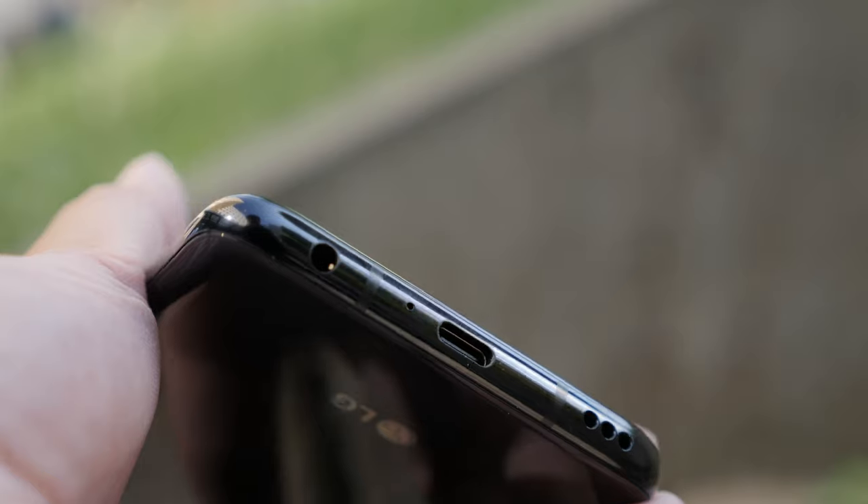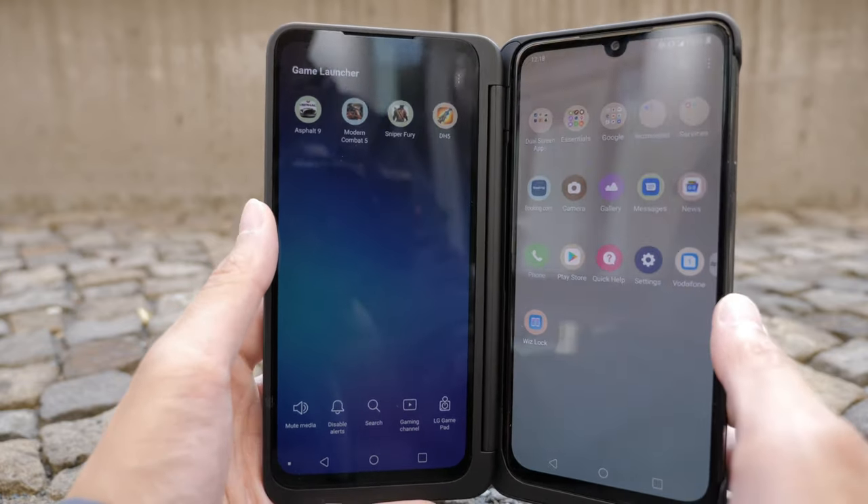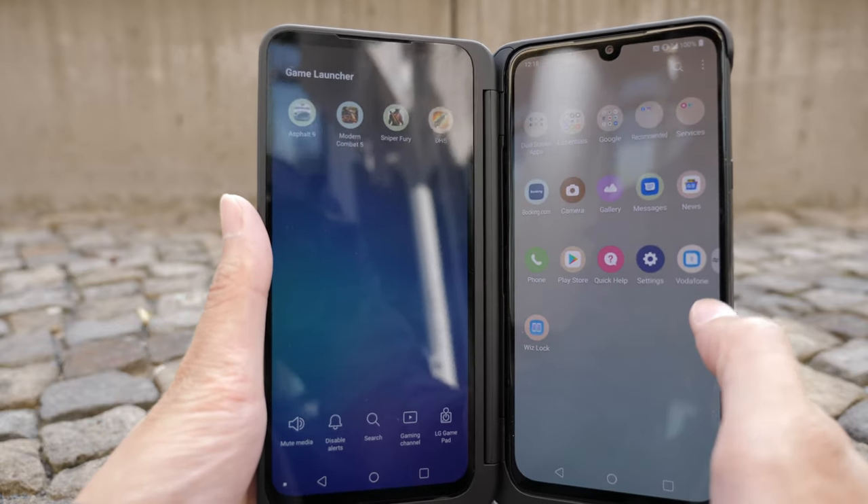The main focus for the LG G8X is basically the dual screen, like we've seen on the LG V50, but this time around it's just more polished.